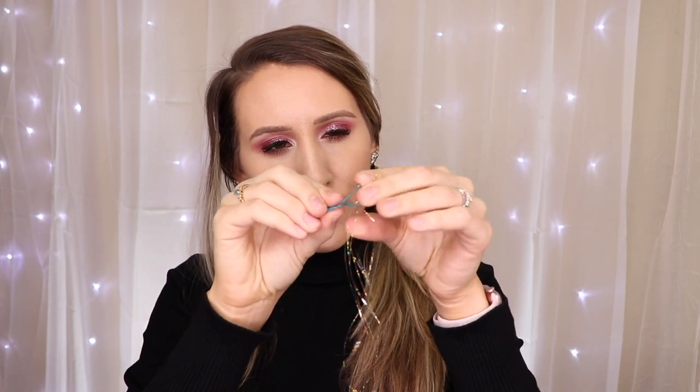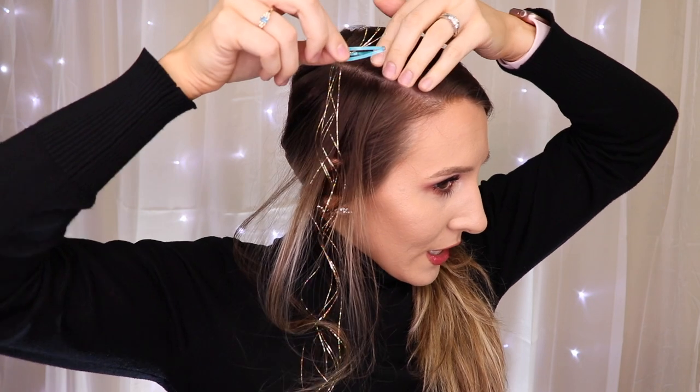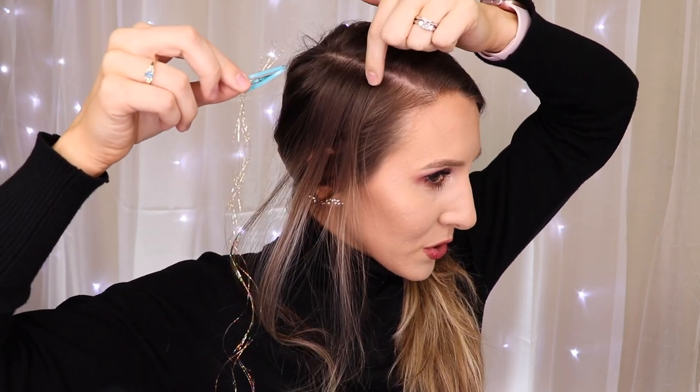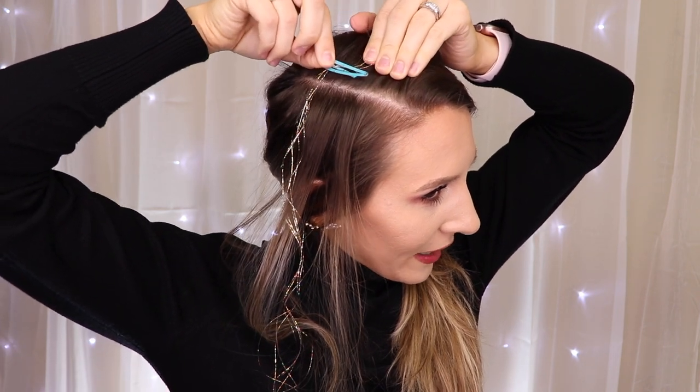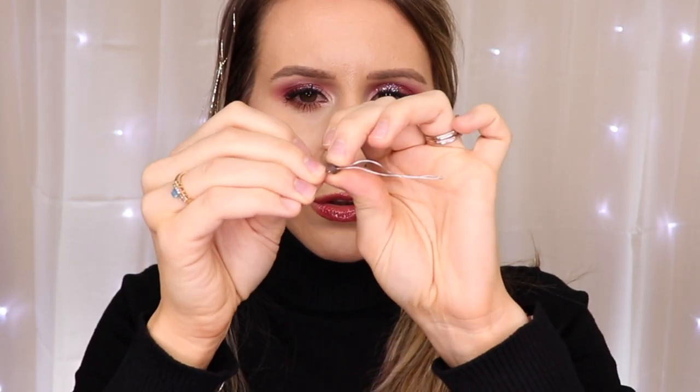I usually loop this around two fingers, slip it through from the back to the front, and create a knot — pull that tight. This is where the little clip comes in handy. I take the clip and slip the knot right onto it. Then we simply clip that right above where you want it to go. I'm going to clip it up here, lay my hair flat. Now take your little loop tool and slip the bead all the way down to the bottom of it.